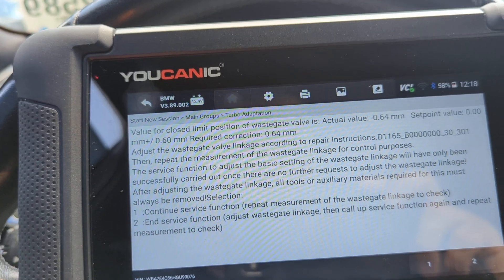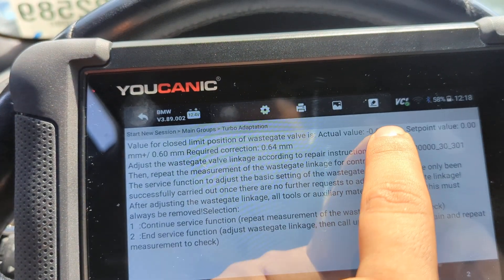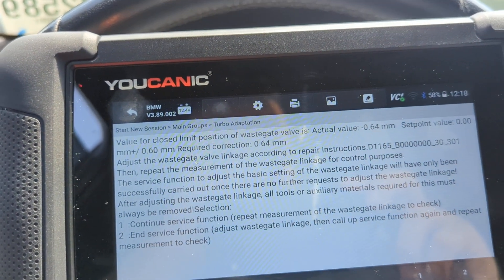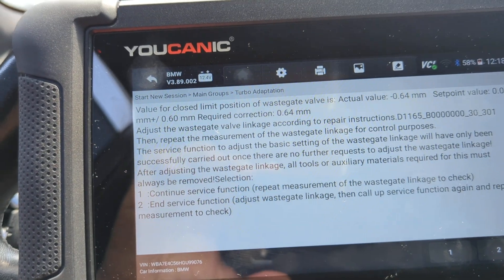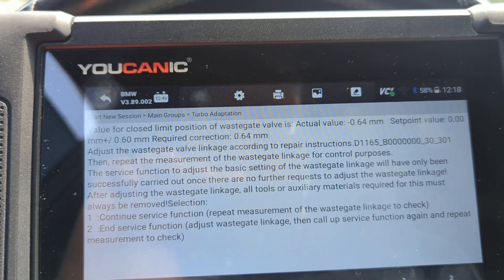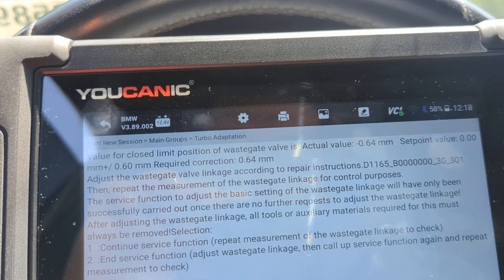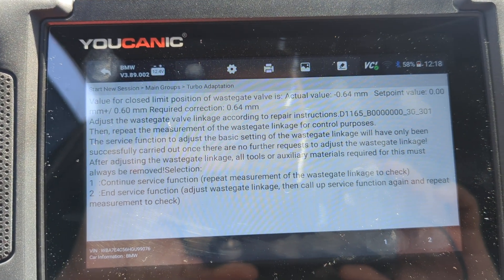In some cases the value for a close limit is going to be way off — it's going to tell you the set point needs to be zero, but if it's reading something like minus 0.64 millimeters, that needs to be adjusted. There is a repair procedure from BMW that you need to follow on how to correct that, and once you correct it you can come back here and recheck, and it will say wastegate adaptation successful. That's it, thank you for watching Mechanic, where you can be the mechanic.